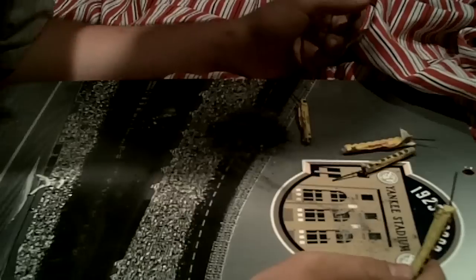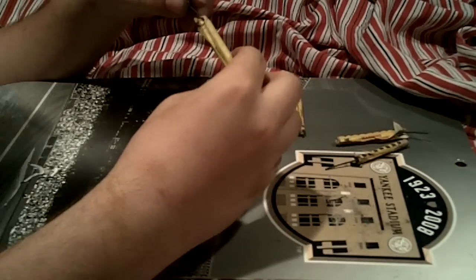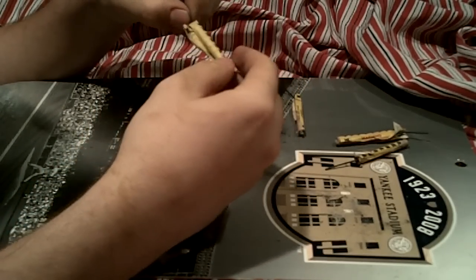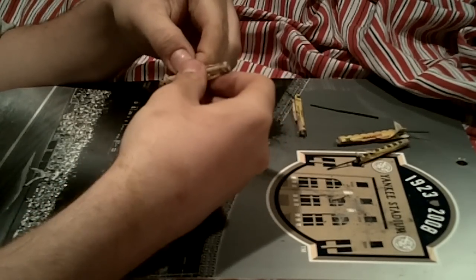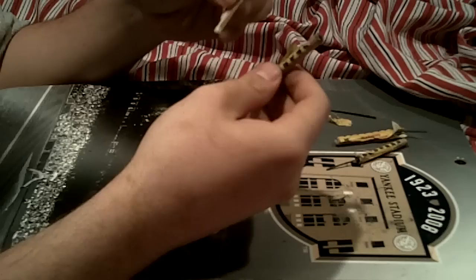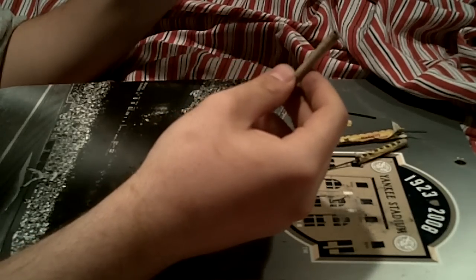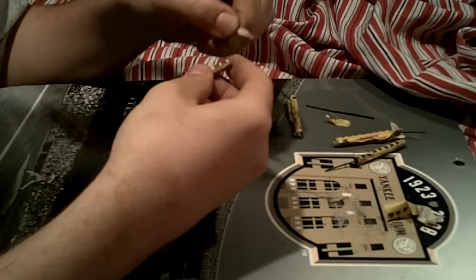Alright, so to get started, you must take the fuse out. You simply just pull it out, it comes right out. Just put that to the side. You take this stuff off, and then just take it all off.